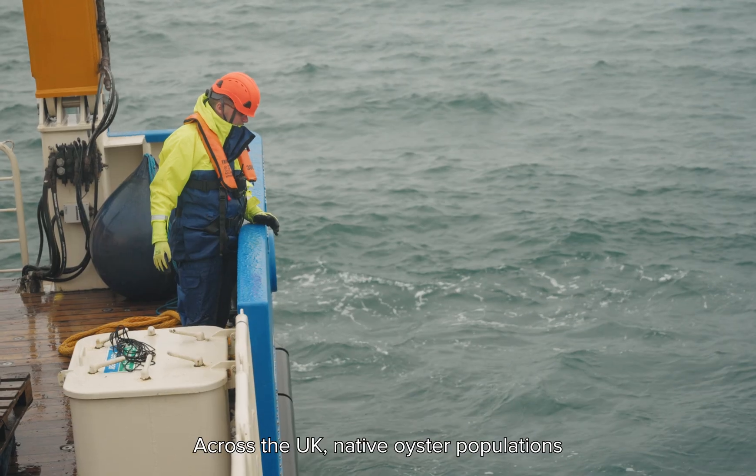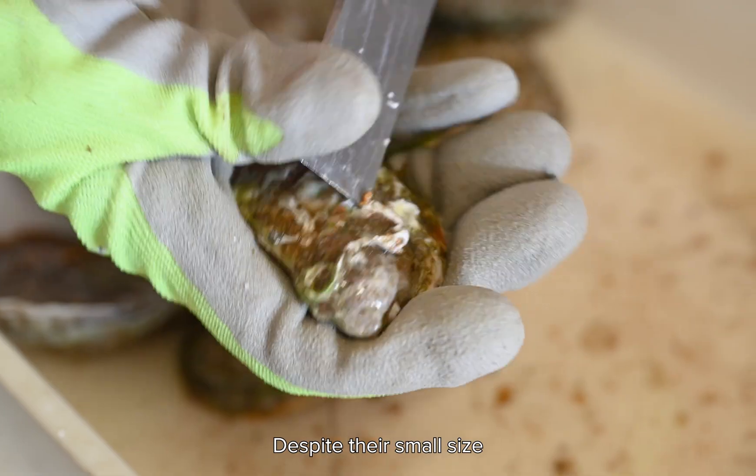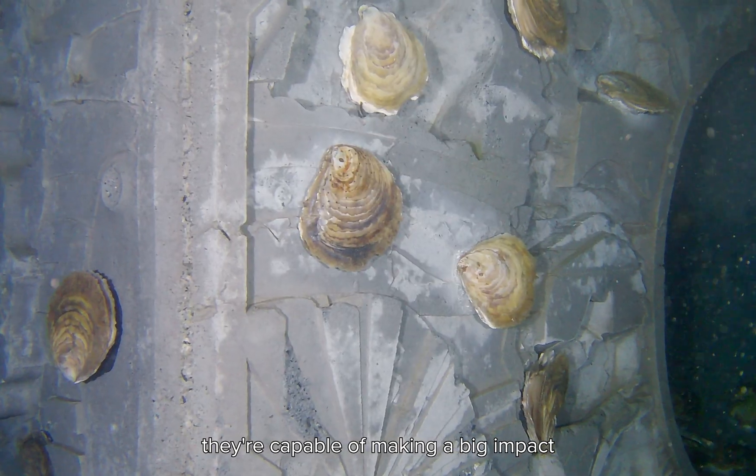Across the UK, native oyster populations have declined by 95% over the past 200 years. Despite their small size, when oysters come together to form a reef, they're capable of making a big impact in our marine environment.